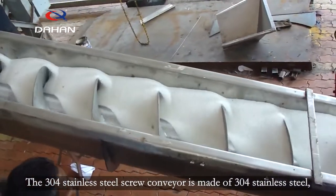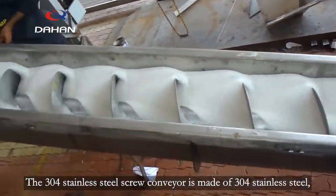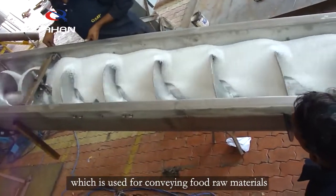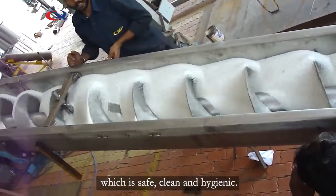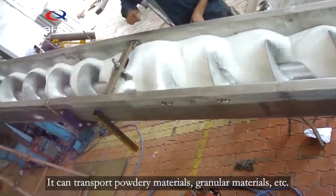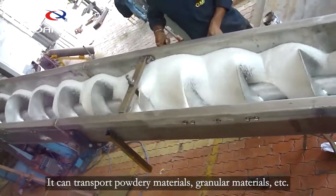The 304 stainless steel screw conveyor is made of 304 stainless steel, which is used for conveying food raw materials. It is safe, clean and hygienic. It can transport powder materials, granular materials, etc.